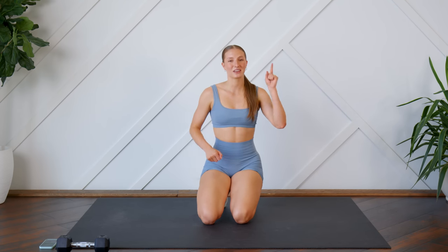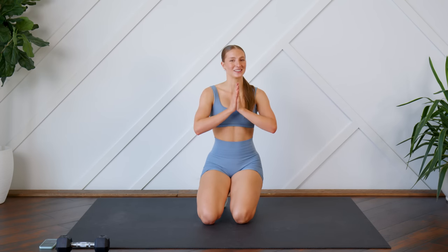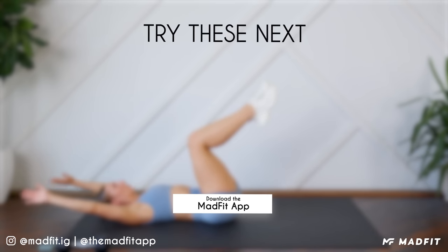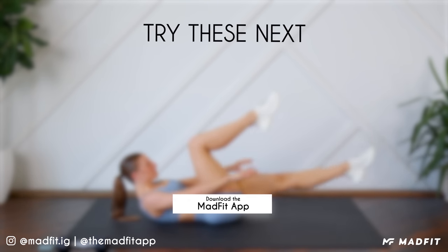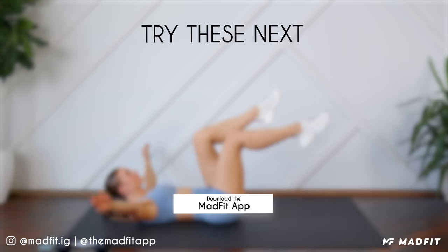If you did, give this video a thumbs up. Let me know how you enjoyed it in the comments. If you're new here, hit that subscribe button. Turn on your post notifications so you don't miss another video from me, and I will see you guys next time. Bye!